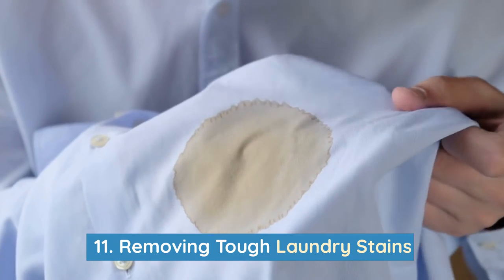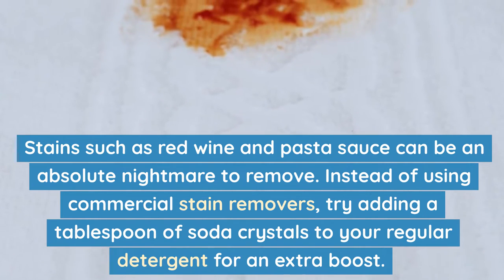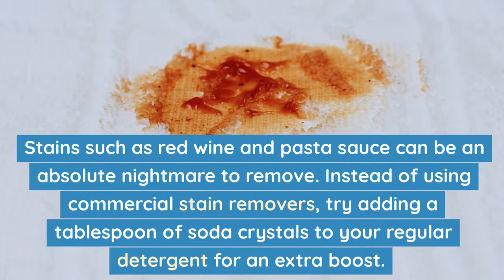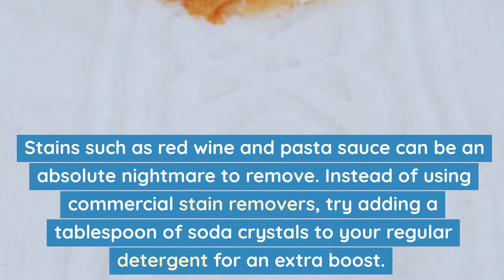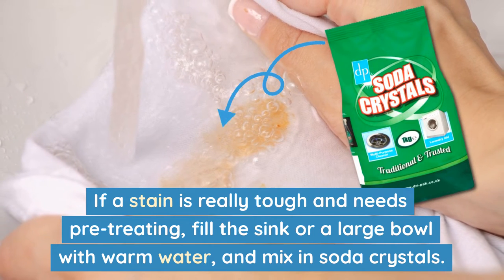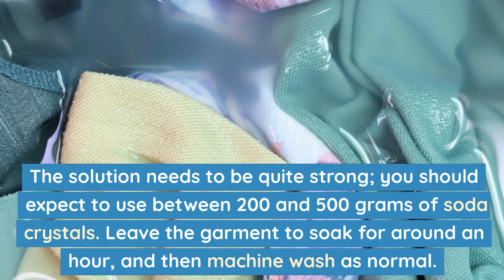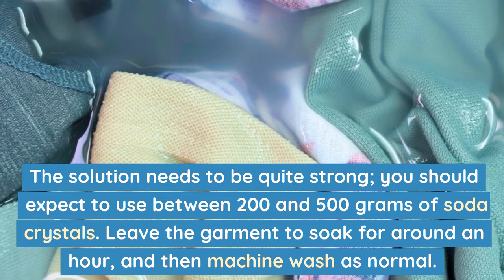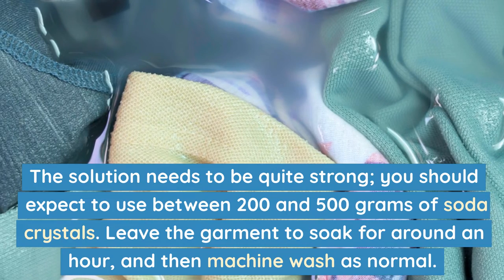Number 11: Removing tough laundry stains. Stains such as red wine and pasta sauce can be an absolute nightmare to remove. Instead of using commercial stain removers, try adding a tablespoon of soda crystals to your regular detergent for an extra boost. If a stain is really tough and needs pre-treating, fill the sink or a large bowl with warm water and mix in soda crystals — the solution needs to be quite strong, between 200 and 500 grams. Leave the garment to soak for around an hour and then machine wash as normal.